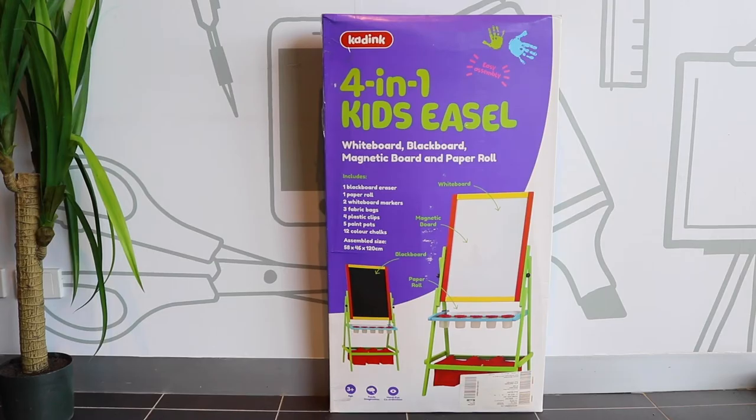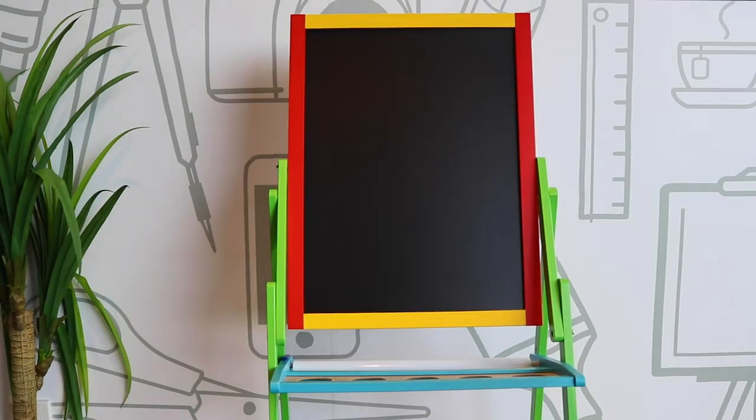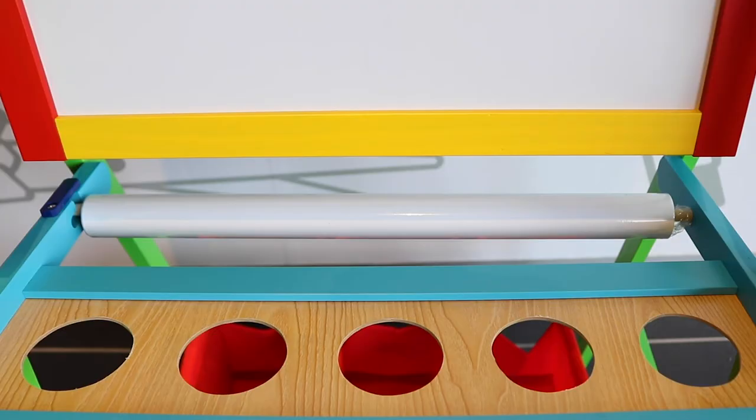Learn and create easily with the Kadink 4-in-1 easel. The 4-in-1 design includes a dual-purpose magnetic whiteboard, a blackboard, and a paper roll.